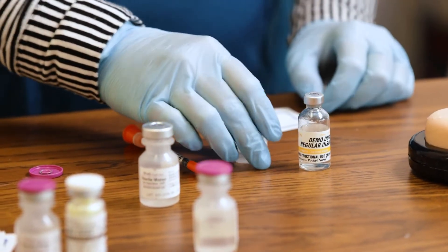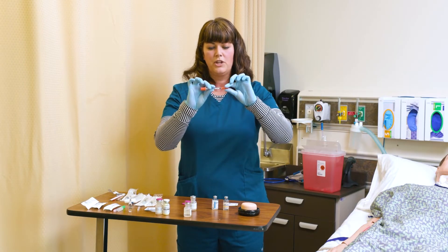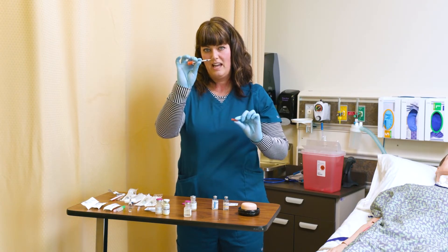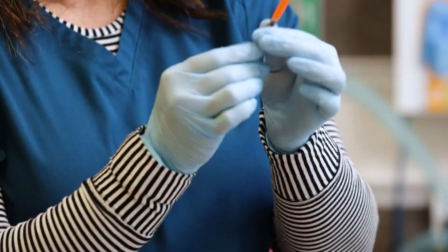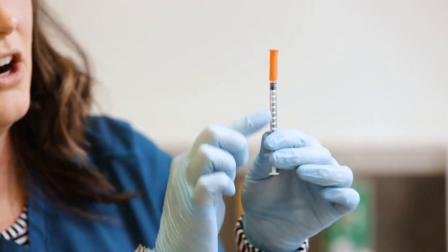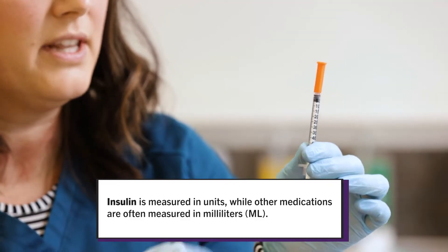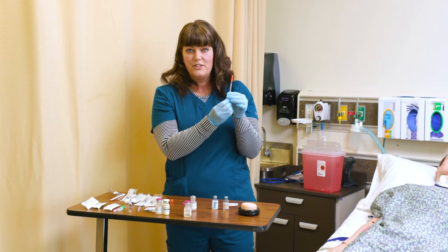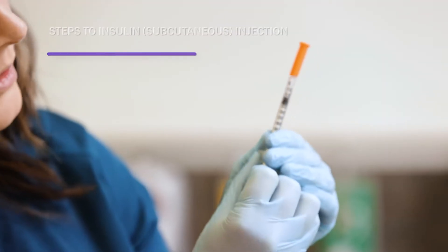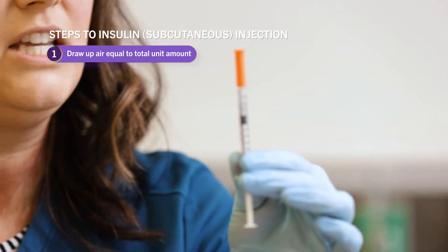I have my clear regular insulin, my NPH cloudy insulin, and my insulin syringe. The needle is already attached. Let's say we're giving 10 units of regular insulin and 10 units of NPH — they can be mixed in the same syringe as long as they're going right into the patient. So first things first, I draw up air. I have drawn up 20 units of air.